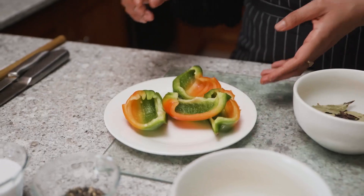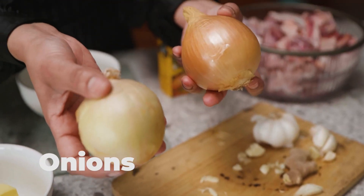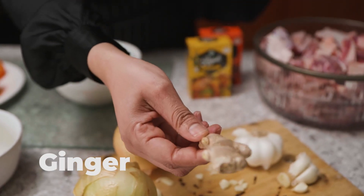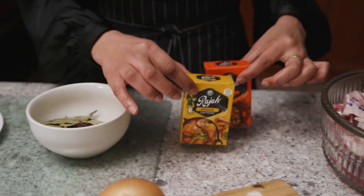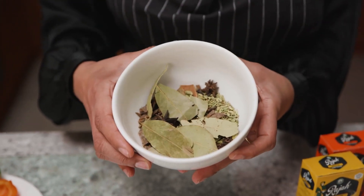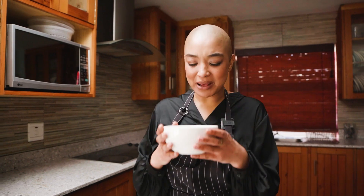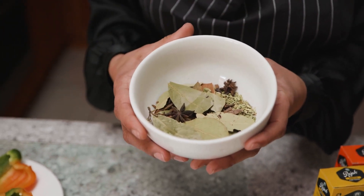Let's do a quick rundown of the ingredients we'll be using today. So a green pepper, salt, pepper, butter — you don't want to be using margarine. Then you've got your onions, your garlic and your ginger. We've got some nice lamb from the local butchery here in Stellenbosch. And then of course our Raja spices. I like mixing a little bit of the medium and the hot just to get the right amount of spice. And this is just a bowl of goodness. It smells delightful — you've got everything in there from cardamom, jeera, bay leaves, cinnamon sticks.